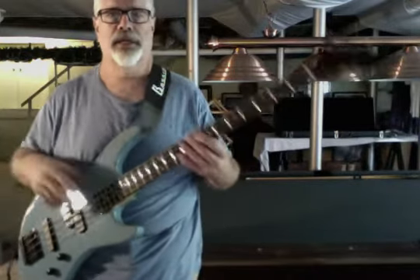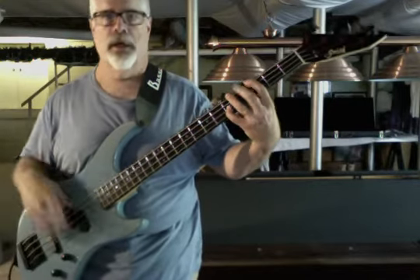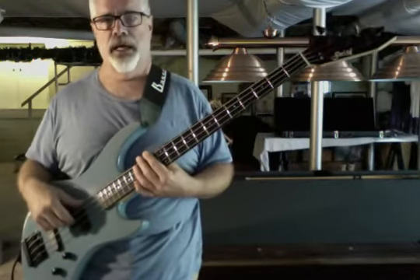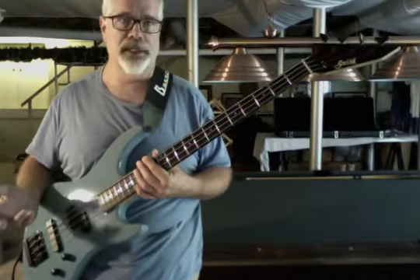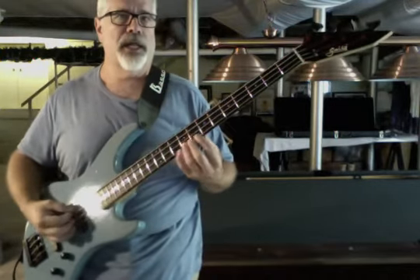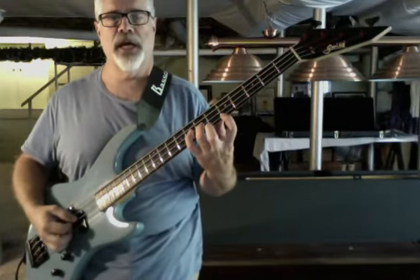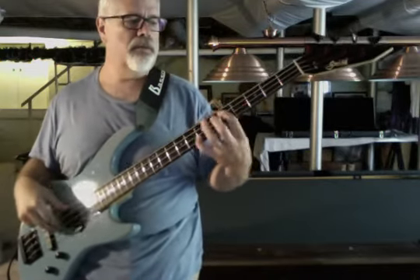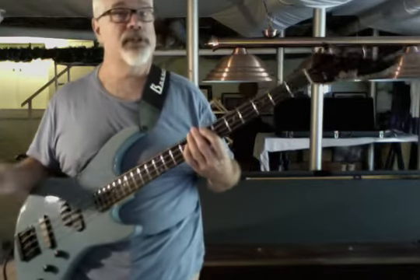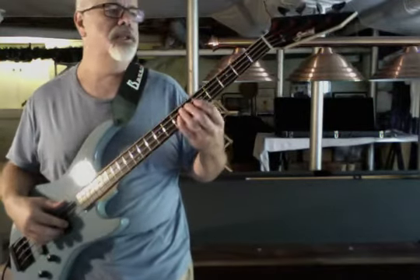That's part of why it clocks in under eight pounds, which is phenomenal. The strings on this are kind of old — I was going to put a new set on, but since I knew I was going to sell it I just left the Rotosounds that were on it. If I put my go-to DR Nickel 45-105 set on, someone else might not want that. The new owner can put whatever they'd like on this bass.